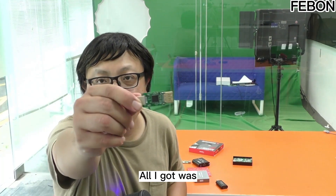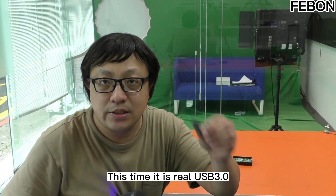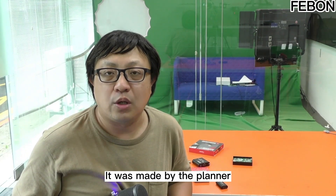Until recently, all I got was the MS-2130 — the next generation of MS-109. This time it is real USB3, not made by the manufacturer, but made by the solution provider.